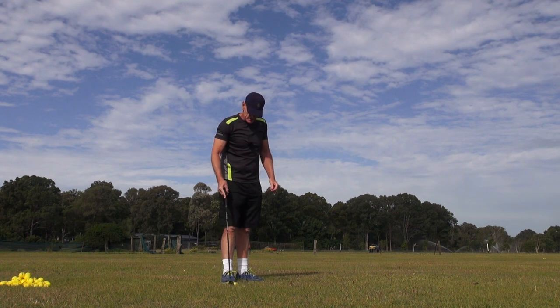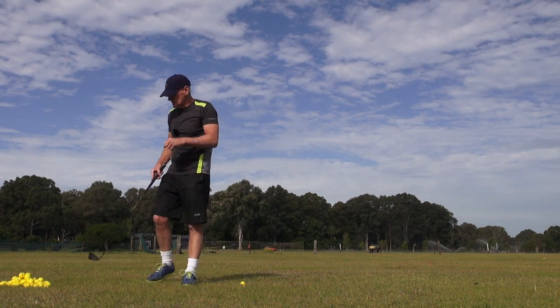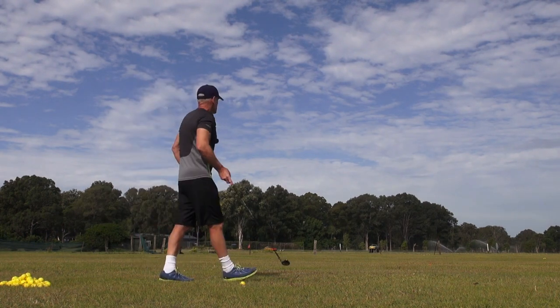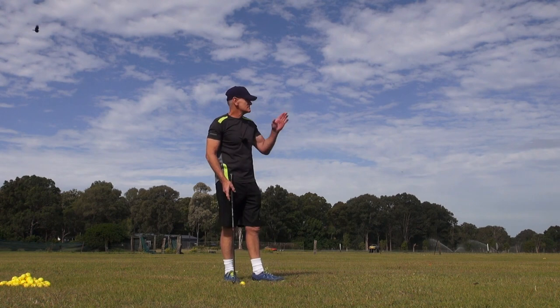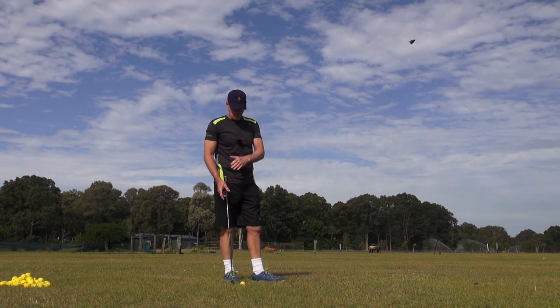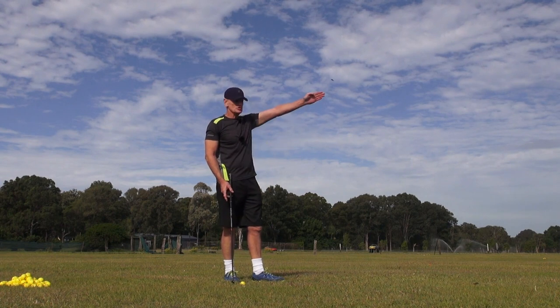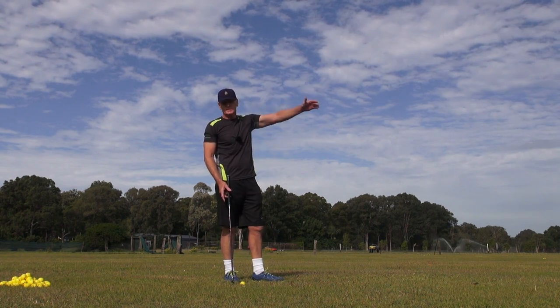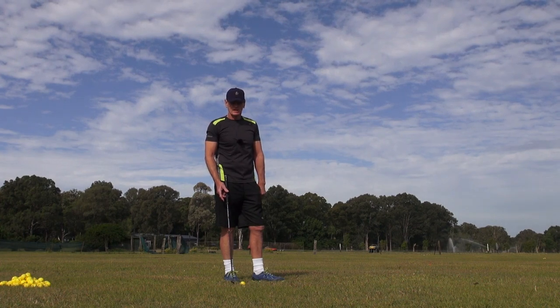That shot there is exactly the benefit of this golf swing. I just had the face slightly open and it just pushed — about five or eight yards, just a straight push. But it's not going to kill me. That's the worst shot you'll get is a little push if the face is open a little bit.